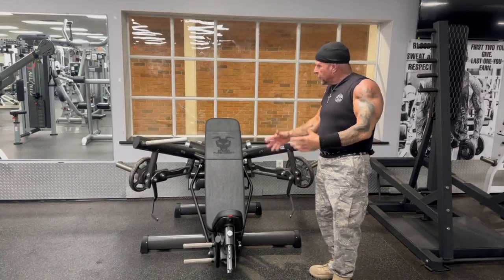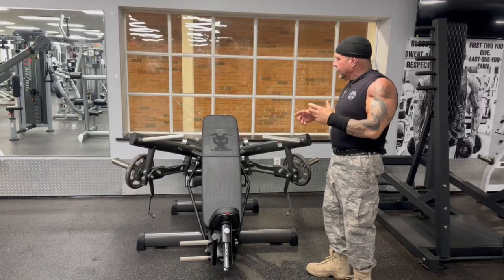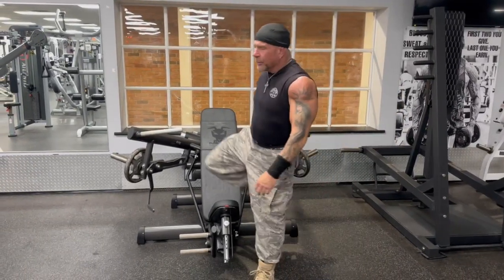This is Rob from Gold's Gym again. I'm going to demonstrate one of the most amazing pieces of equipment I think ever invented. It's made by a company called Gym 80 in Germany, and they really know how to make stuff in Germany.